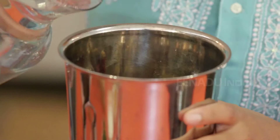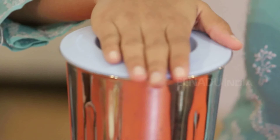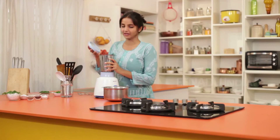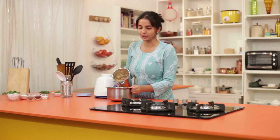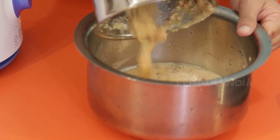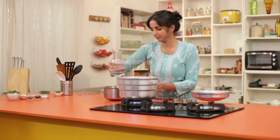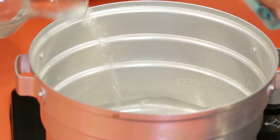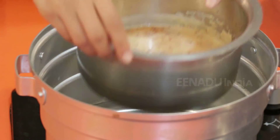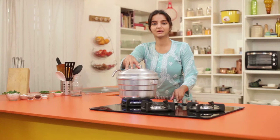To this we will add some water and grind it to a coarse mixture. The ground mixture is ready now. We will take it out in a vessel and cook it for 10 minutes on low flame. In the idli vessel I will pour some water and put the vessel in it.